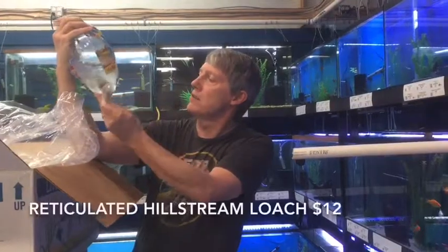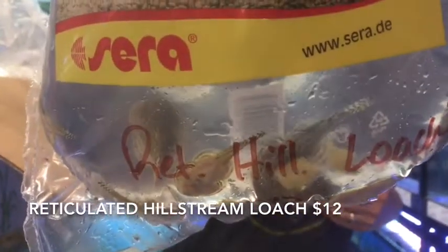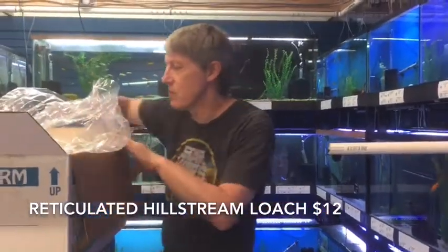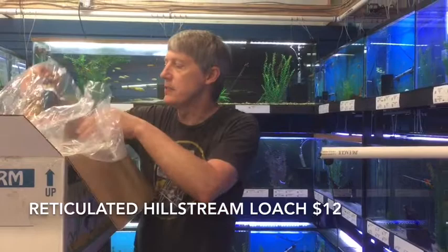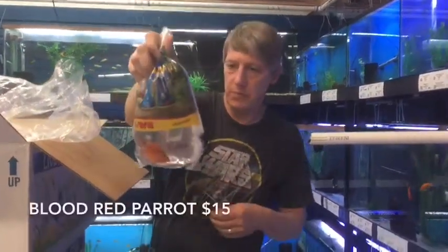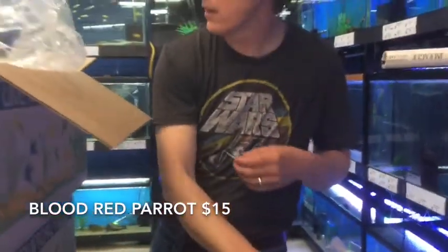Here's something we've been having a hard time getting — Articulated Hillstream Loaches. Nice batch of these guys. Got a couple different types of Hillstream Loaches on this order and in stock right now. The Articulate has been crazy popular. One Blood Red Parrot — hopefully that's one of six. We're going to be a little short on stock on those this week.